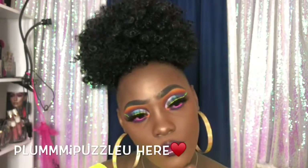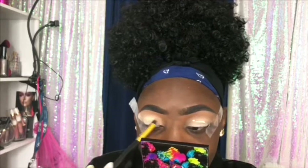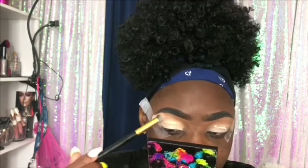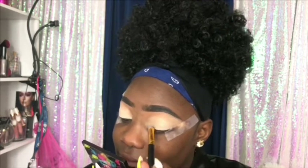Hey dolls, welcome back to another video! I'm just bringing you eyes today because I don't want the videos to be too long. If you guys need my skin routine tutorial, just let me know and I'll have it for you by next week. If nobody comments that they need it, I'm just gonna keep doing eyes.